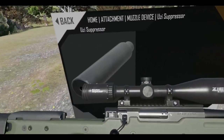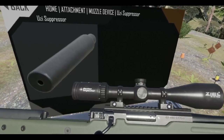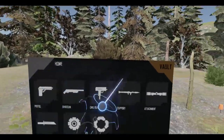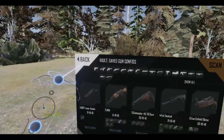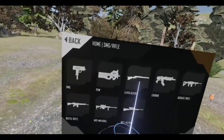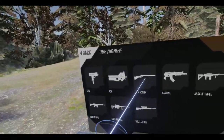Not much you can do about it — just add a suppressor. Put that onto the vault. Did I scan this thing? There we go. Alright, so those are most of the rifles for this video.